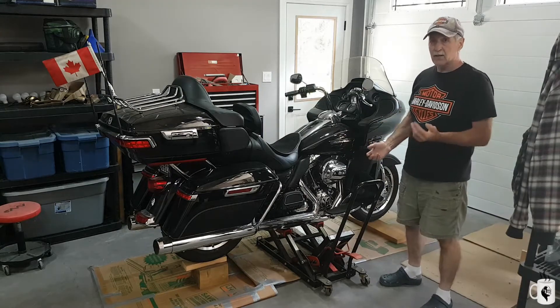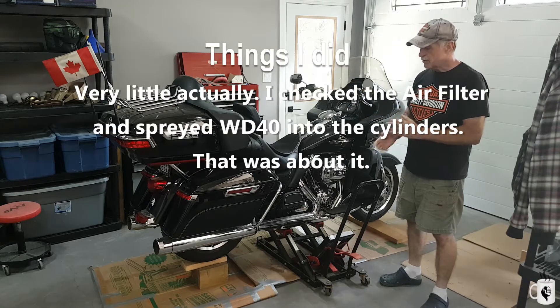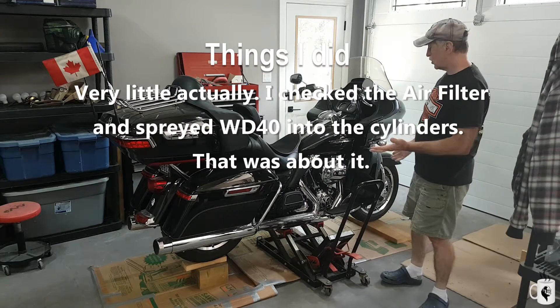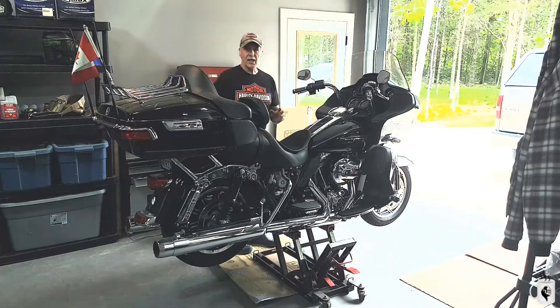Well, that was the unveiling. So now what are we going to do with it? I'll try and put a list up of the steps one by one of what we do. First thing is let's get it off the blocks and go from there — take the saddlebags off and we'll see where we're at.